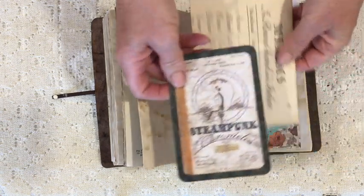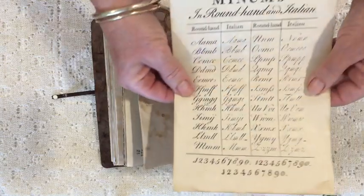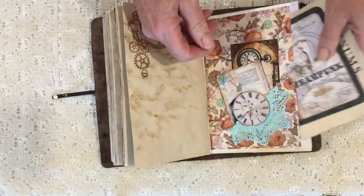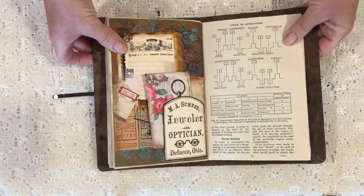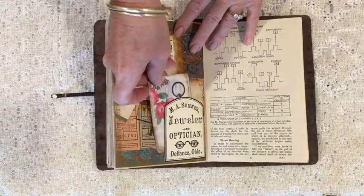In here we have a card from Steampunk Chronicles and then a piece from Graphics Fairy. I thought if a steampunk aviatrix was moving through time, she'd need hints about the styles of the various periods that she found herself in.